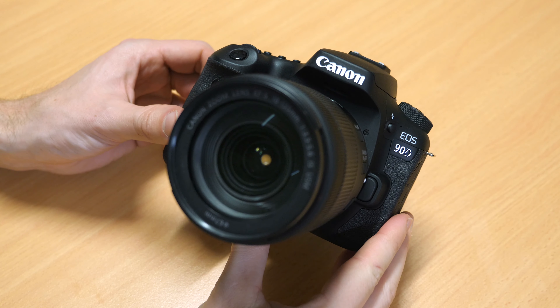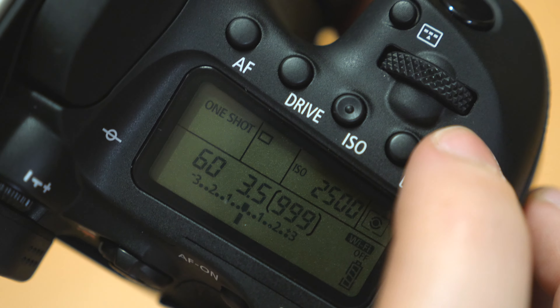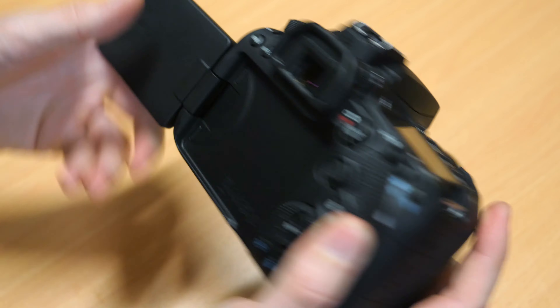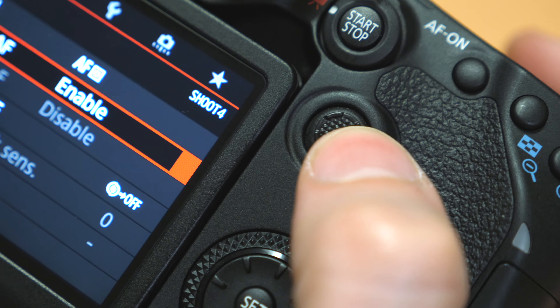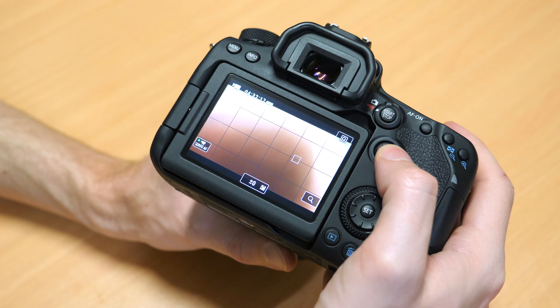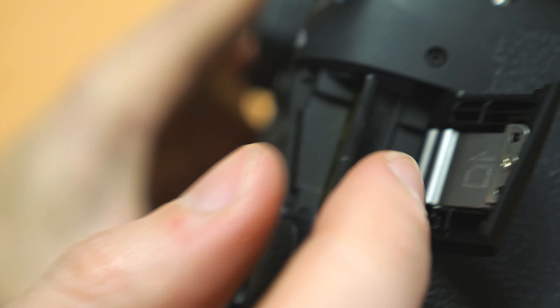We'll start with the 90D, and it looks basically like any other DSLR. It retains the top LCD screen and weather sealing from the 80D, as well as the fully articulating touchscreen and mic and headphone jacks. It does sport a new autofocus joystick, which is great. I find it makes it a lot faster to navigate menus and to change your AF point, so I'm certainly happy to see that on here.